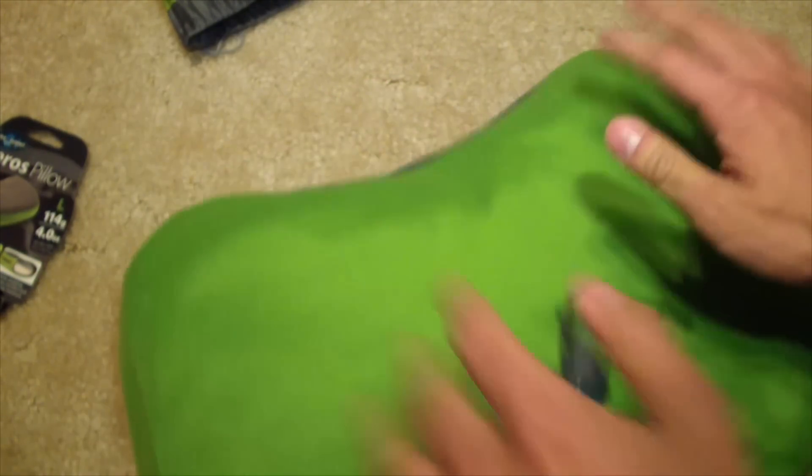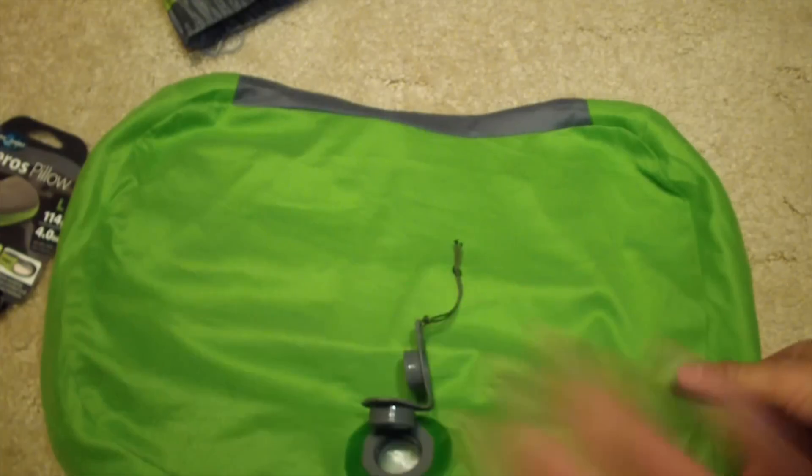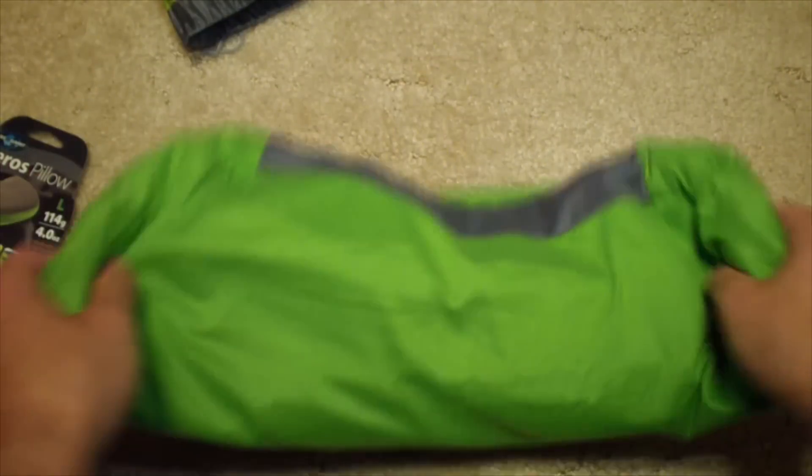And then when you're done, pack it up, stuff it in the bag, and you're good to go.